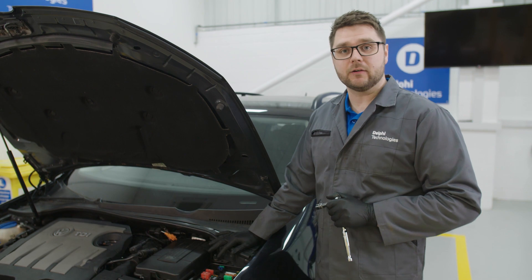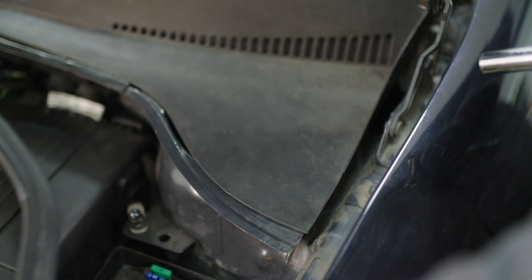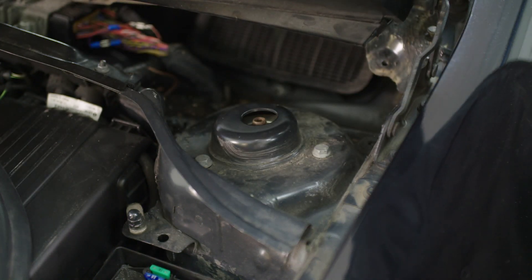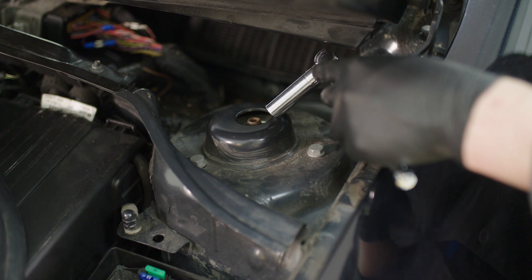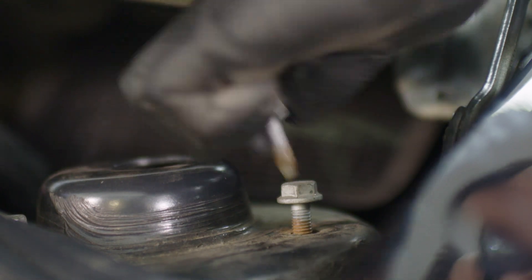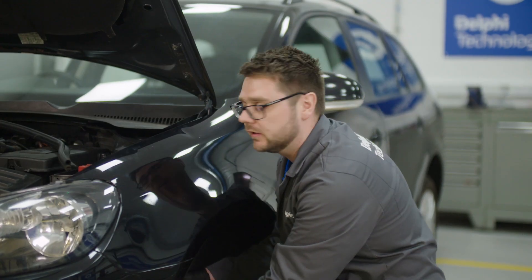We've lowered the car so we can now gain access to the strut top mount through here. To get into the bolts, we need to just pull this rubber away. Once we lift this trim up, we'll be able to access the bolts using a ratchet with a 13mm socket. However, we're not going to remove this bolt right here, as that will release the spring, which is not what we want to do. So whilst holding the strut, once all three bolts are removed, ensure they're kept safe, because they will need to be reused later.